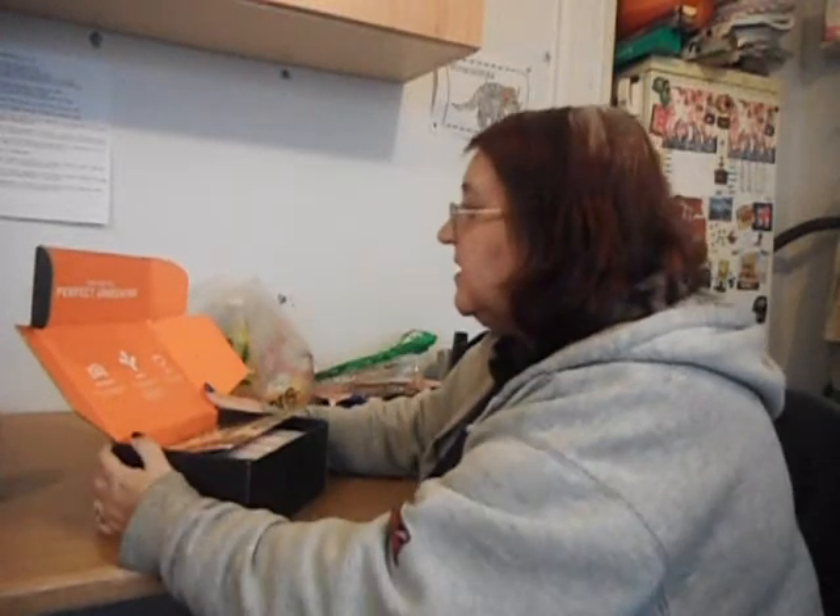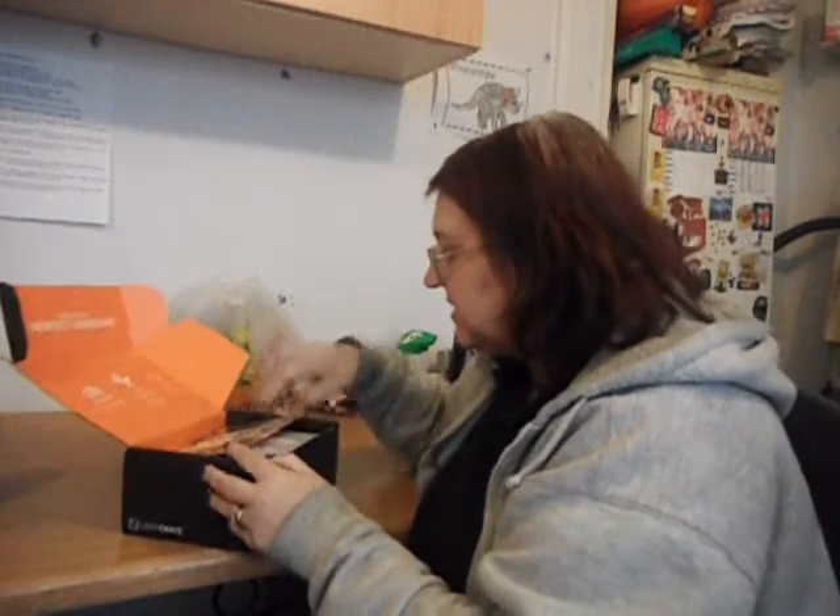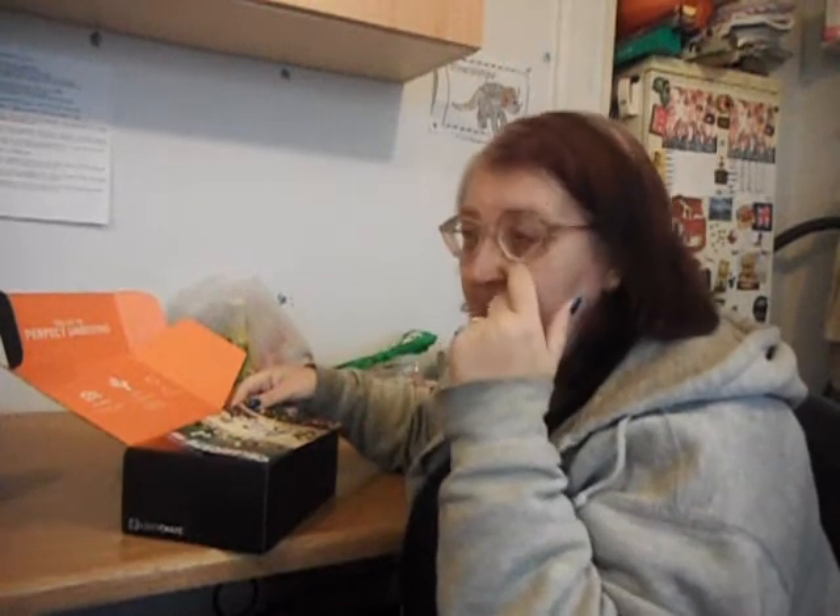Tips for the perfect unboxing: don't forget to photograph and film, which I'm doing, and share it. Now, anybody that's seen other YouTubers and people opening up their Loot Crate boxes, you know the sort of thing you get inside.